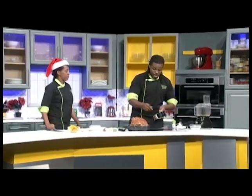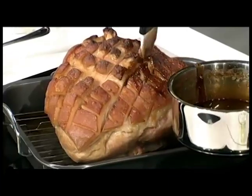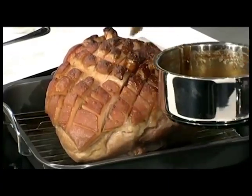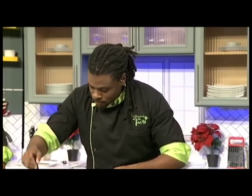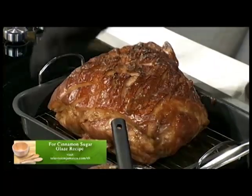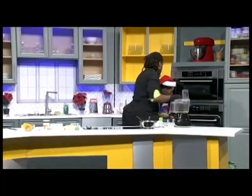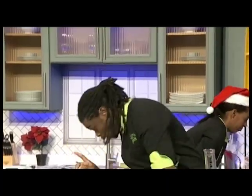You can glaze that maybe about three times. You're getting it nice between the crevices, everywhere. That's another reason we actually score it — so that you get more surface area for flavor. I'm going to stick it in the oven. It will caramelize in about five minutes; you can glaze it two more times every five minutes or so.